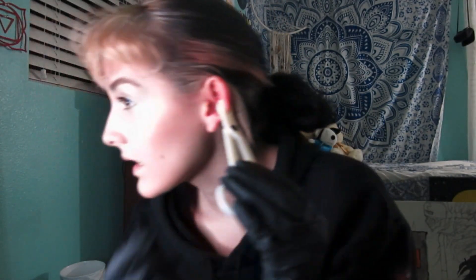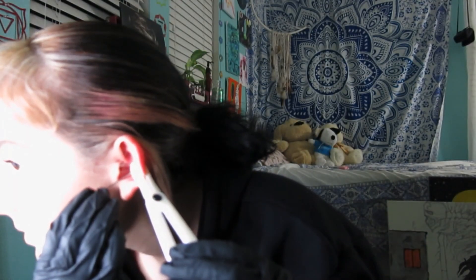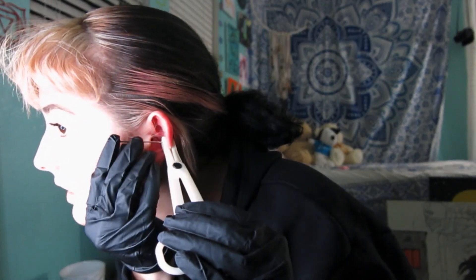You can see the dot through the hole right here, and I'm lining it up. When you do this, you want to make sure you get the needle as straight as possible — you don't want a crooked needle.